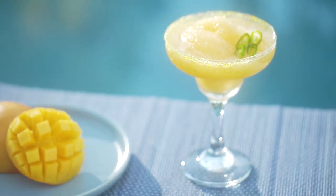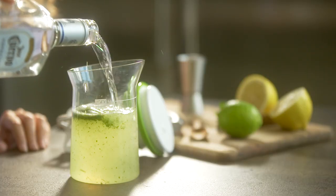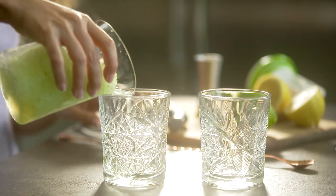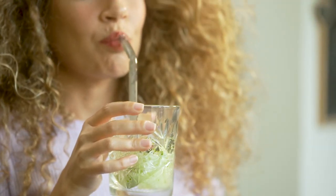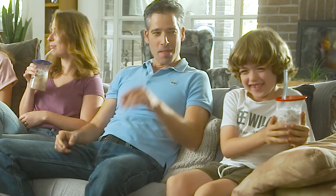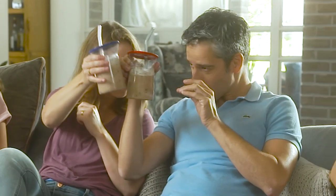This one is a margarita. It was made like everything else — just pour the mix and tequila, and drink. Isn't it great being a grown-up? This is a frozen chocolate, because it's also great being a kid. Or a grown-up. Whatever works.